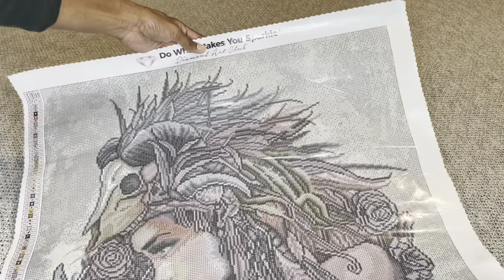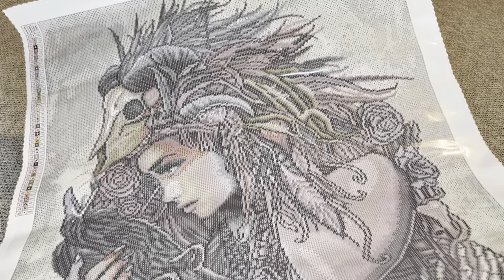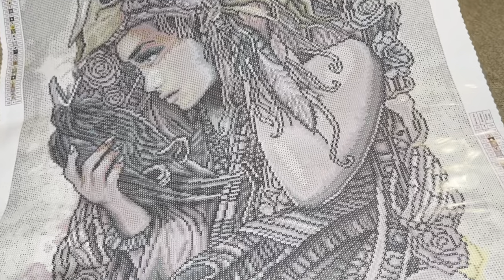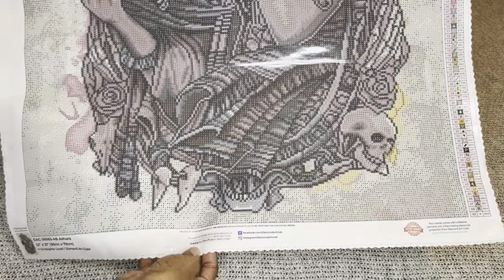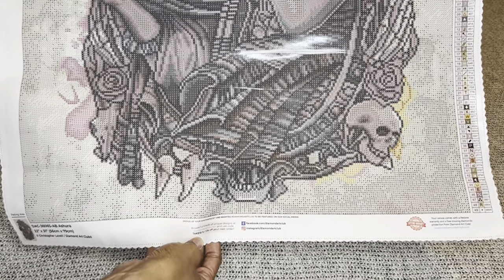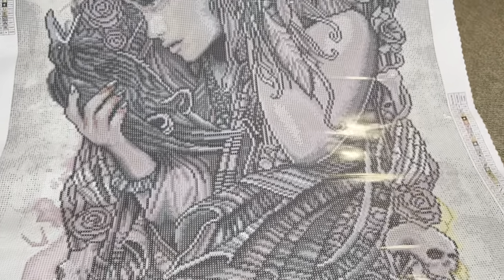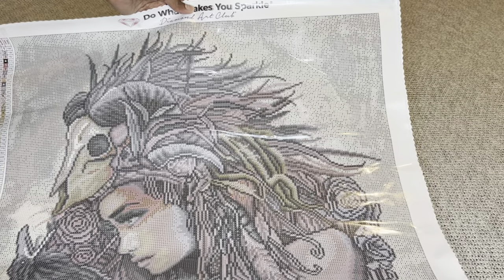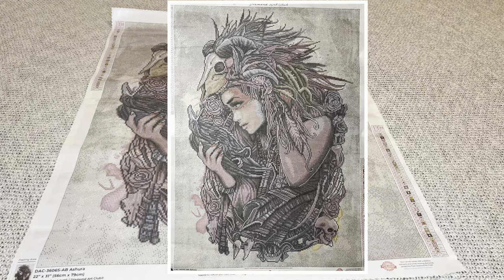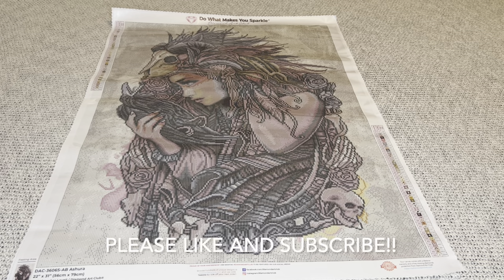So what do you think? What do you think of Ashura? Are you like me and collecting all of his pieces? I just feel like everything he does is spectacular, and I think the rendering on this is beautifully done. I hope you enjoyed this quick overview style video. I hope to be able to upload a bit more of these for you. Thank you guys so much for watching, thank you for all your support, and until next time, bye!